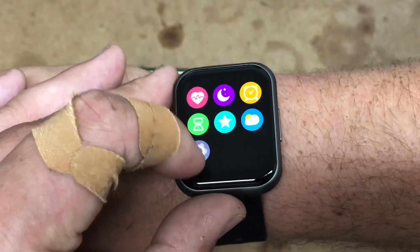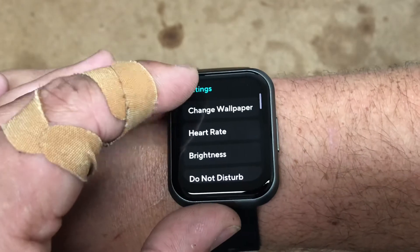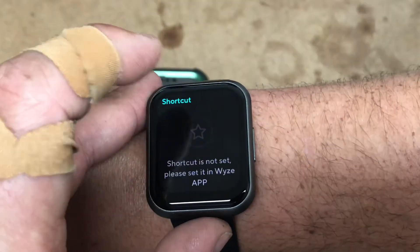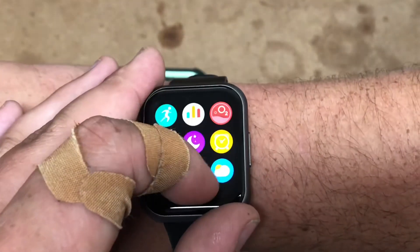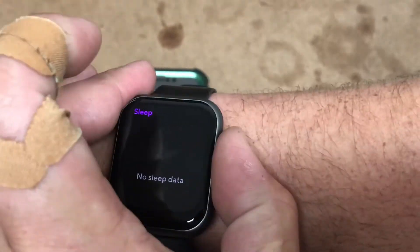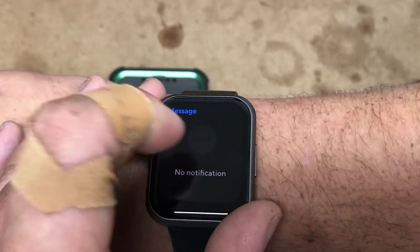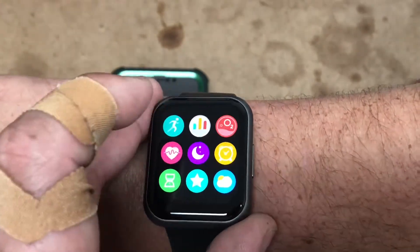This is just kind of awkward, sorry. So we go up and we have settings. We can go into settings, change wallpaper, change brightness, timer. I don't know what the star is — shortcut. Weather: 85 and cloudy. We got a timer — I mean, alarm. We have sleep data.